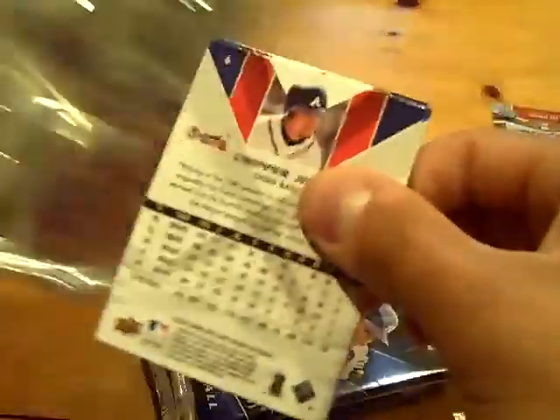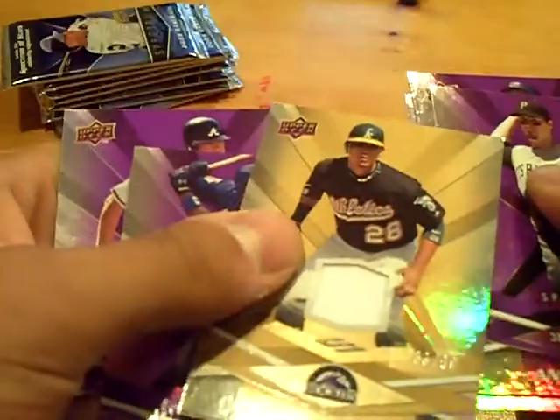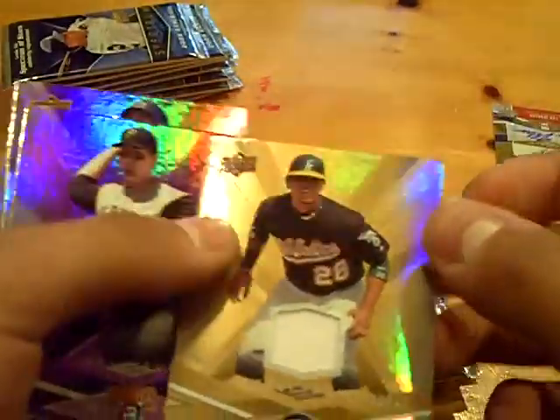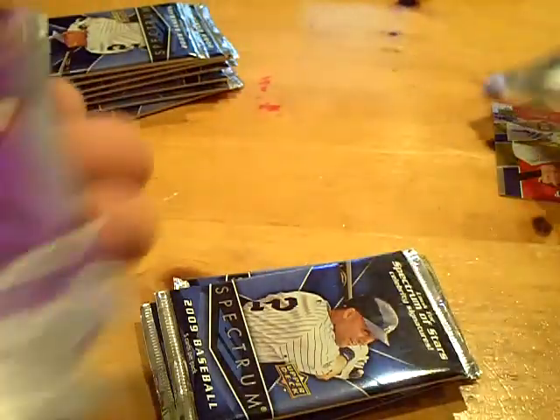I was actually hoping to pull a David Price. I know David Price is in this product, so I'll go crazy — I actually don't have one of his autos. And I got the second hit too. 83 out of 99 Carlos Gonzalez jersey. Sorry Beto. Nothing special though.